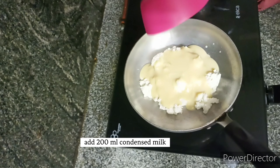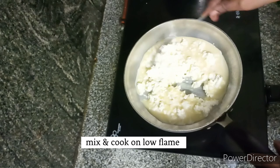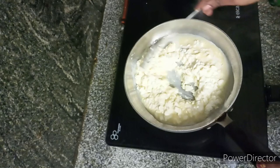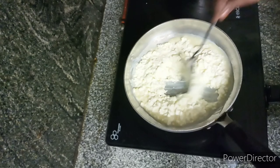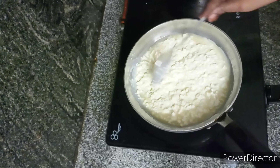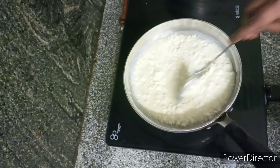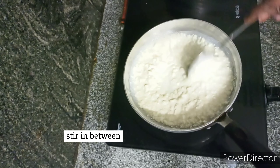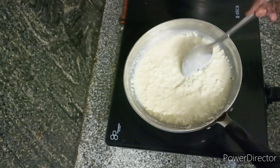We can use a quantity of 1 litre of milk, but we can use 200 ml of condensed milk instead. We can use the same amount of milk. Heat the milk on low to medium heat and it will thicken in the middle.